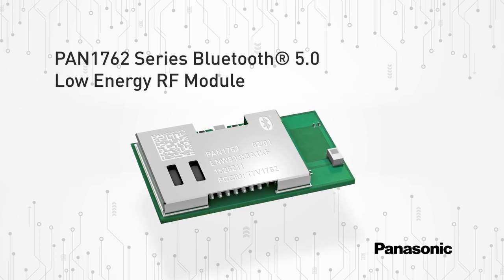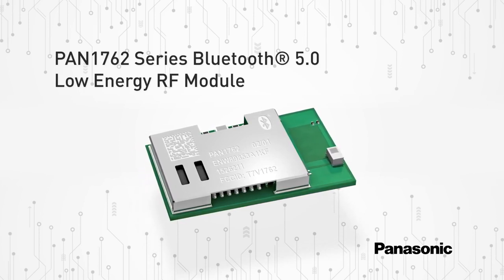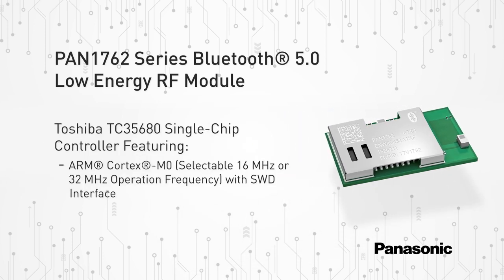The PAN 1762 series is Panasonic's Bluetooth 5.0 low-energy RF module based on the Toshiba TC35680 single-chip controller.